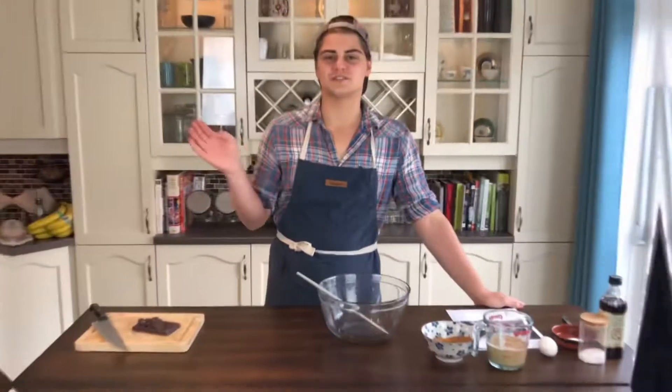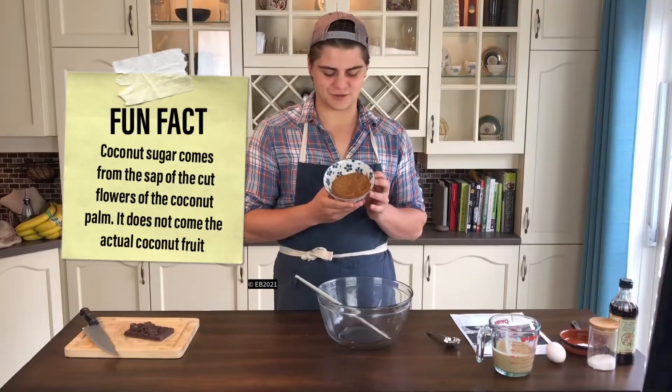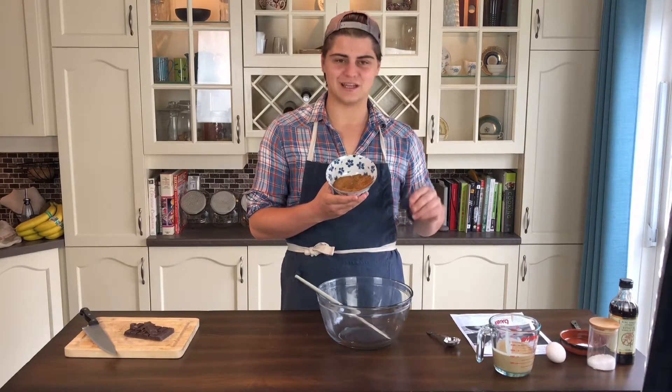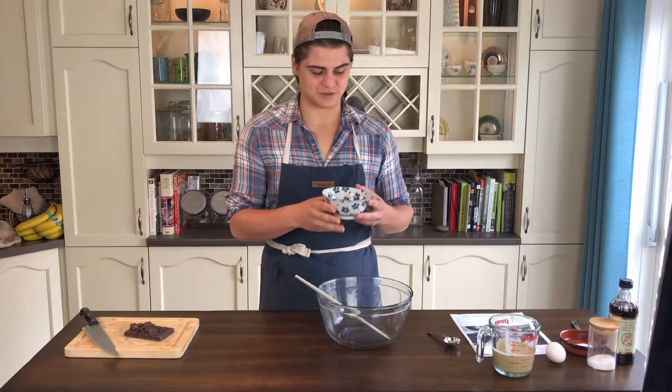Let's dive right in guys. There's an ingredient that I've never used in this recipe and that is coconut sugar. I've never used coconut sugar. I'm very excited to see how it acts in the recipe, how much sweetness it brings, and the texture that it's going to give to our cookies.